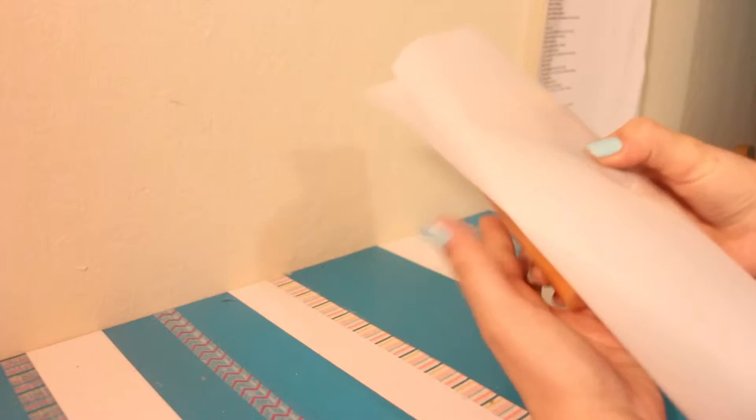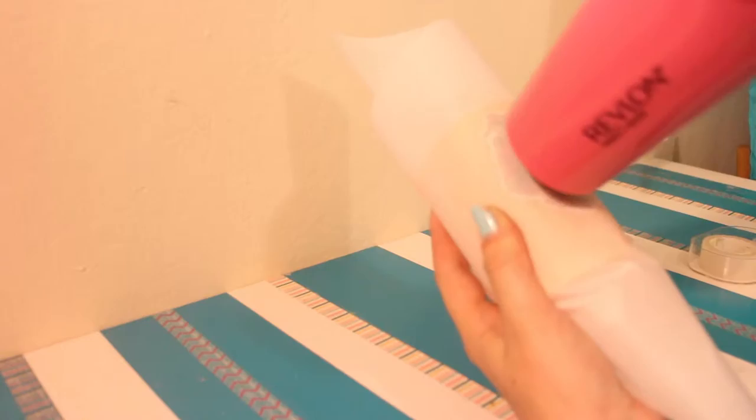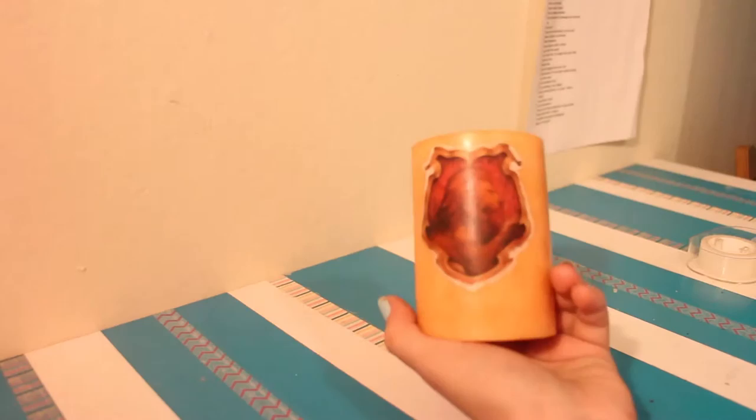Next, take the one you're going to put on first, place it on top of your candle, and then place your parchment paper over it. Then use your blow dryer and heat it up for around two minutes — that's how long it took mine, but you can do it in short periods of time and keep checking.